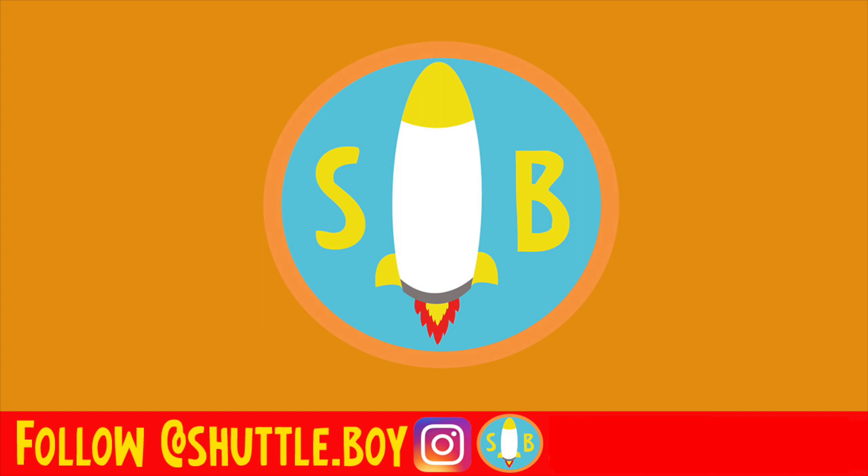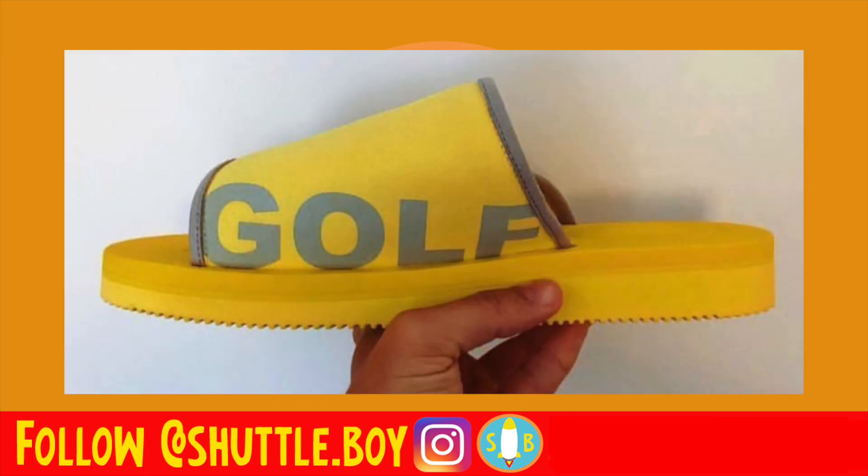What's up YouTube? This is ShuttleBoy, the best golf wing YouTuber ever, back with yet another video. Today's video we're going to be talking about the Golf collab with Suicoke Sandals, a Japanese brand. We got some closer images of them, we got some more details on them, and I'm going to share my thoughts on them as well. So let's get right into it.